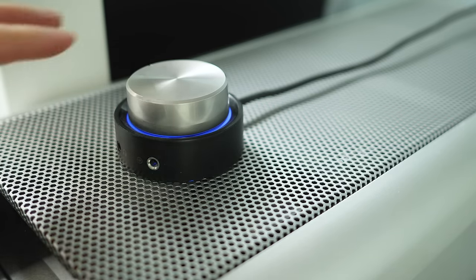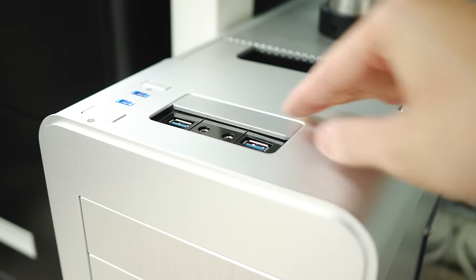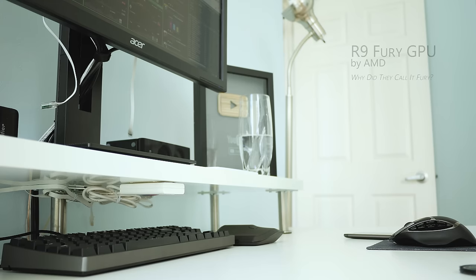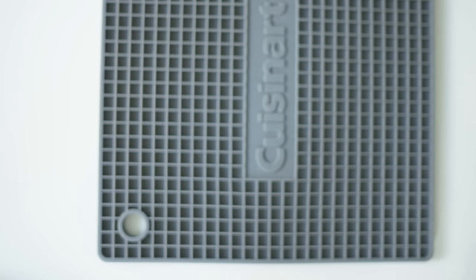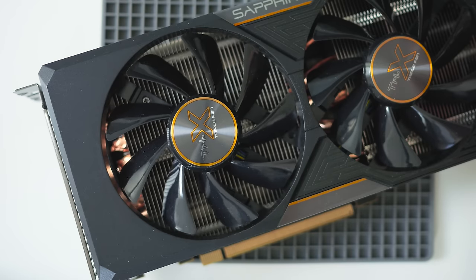Of course you can't forget about the PC powering the system. The case that I'm using is the Silverstone FT-02 in silver — it's massive and heavy but it continues the clean and simple lines of my setup. I won't bore you with all the components but I will show you my AMD Sapphire R9 Fury GPU. This thing is super cool and quiet thanks to its massive heatsink, so the fans rarely need to spin unless in demanding scenarios.